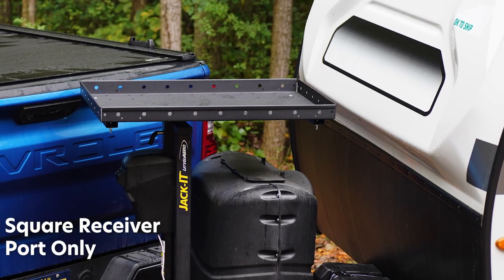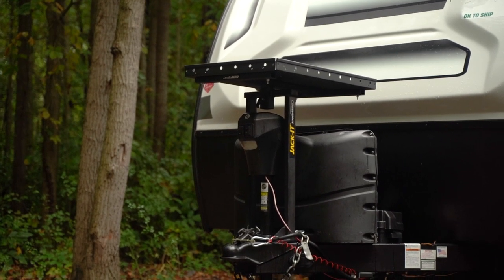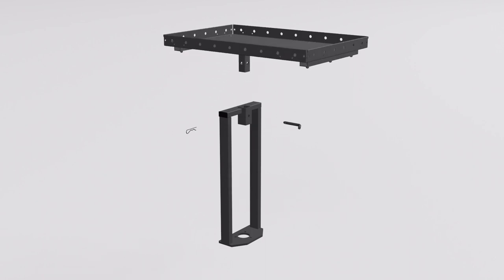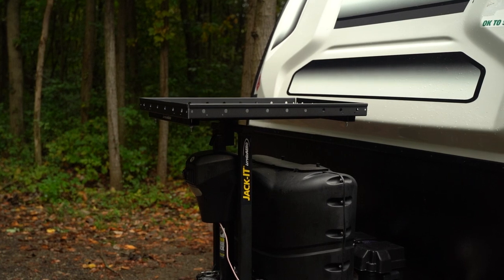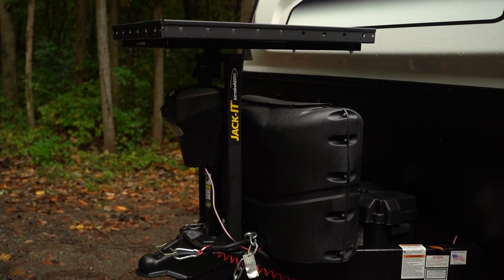The cargo tray inserts into the square receiver on top of the Jacket power tower to carry goods above the trailer's A-frame and propane tanks. The tray is adjustable with four 90-degree settings and is rated for 100 pounds of dynamic load. Put the power on the tower with the all-new Jacket Cargo Tray.